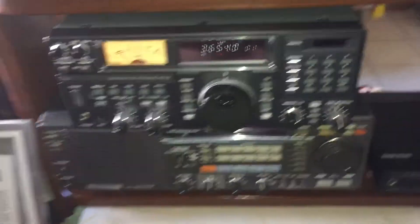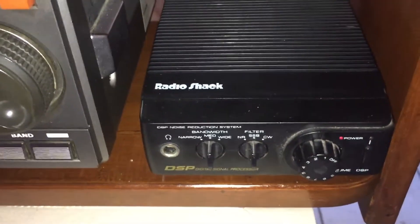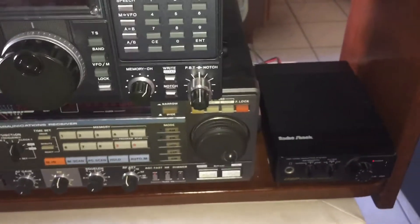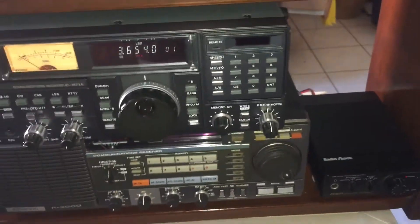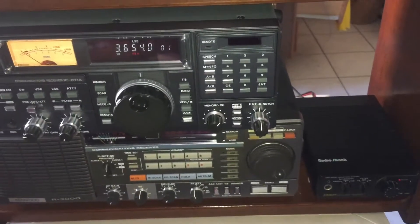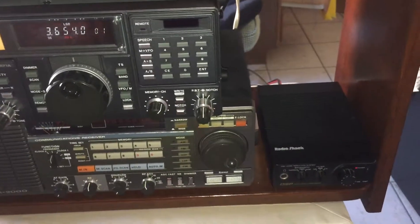One of the most underrated accessories you can pick up is an external DSP. You may have seen this on some of my other videos — that's a Radio Shack DSP-40. Official SWL Gilles out of Montreal has the same box. I picked it up in the 90s when it was on clearance at Radio Shack. I think I paid $40 for it; the power supply was more than half of what I paid for the DSP. You can pick those up on eBay or other online auction sites — they're not that expensive, and they're useful provided you know how to use them.